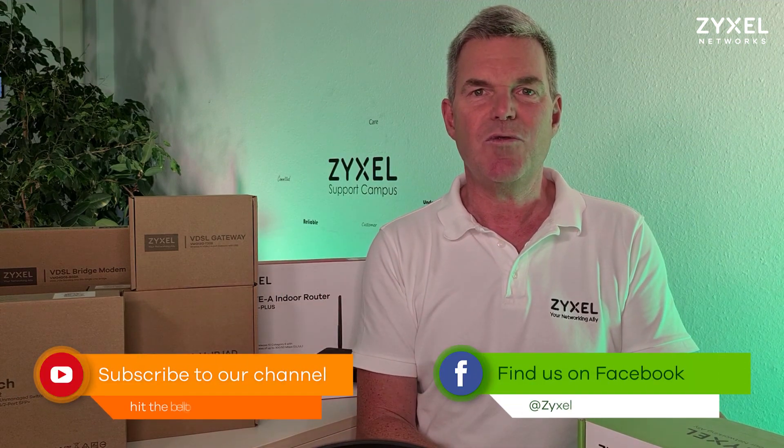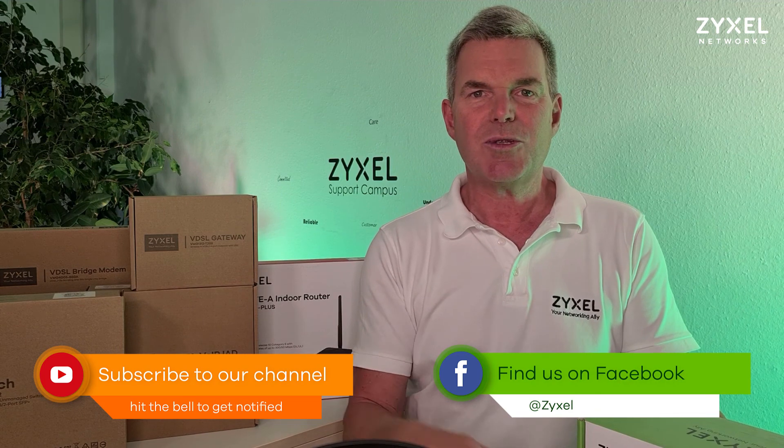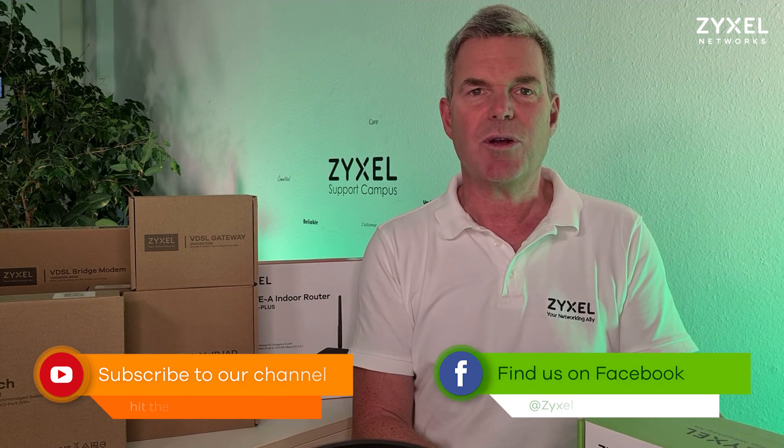So we are at the end of our episode. Thank you very much for watching. If you liked the video, leave a thumbs up and subscribe to the channel so that you don't miss a new video. Also stay in touch with us on the Facebook account, and have a nice day.